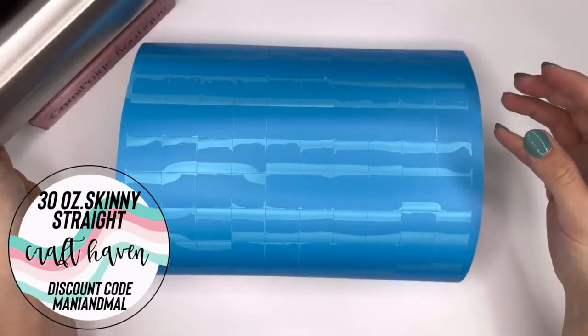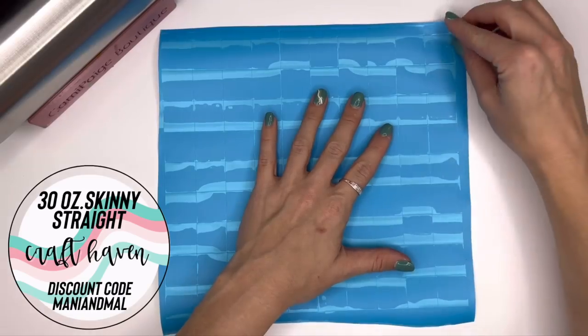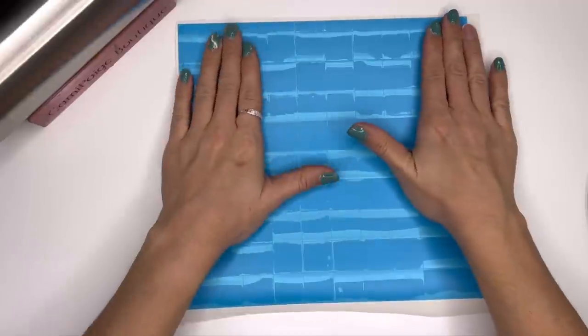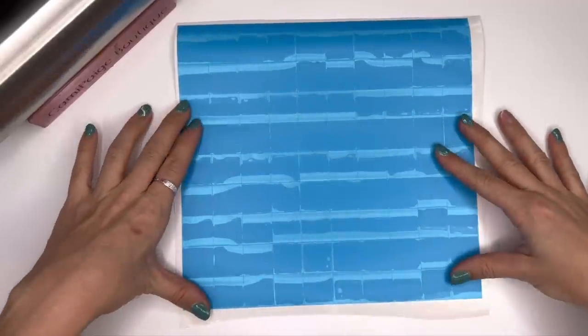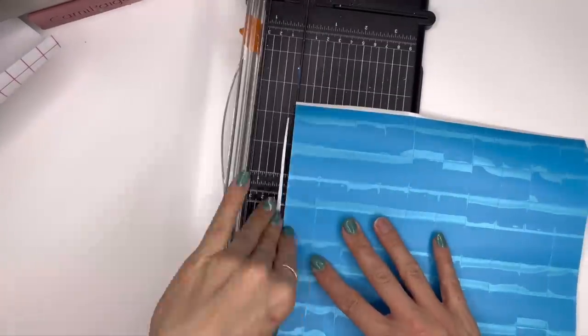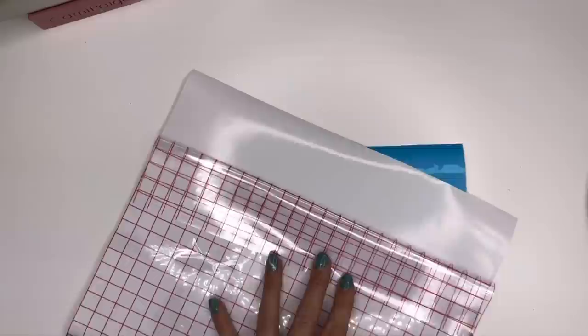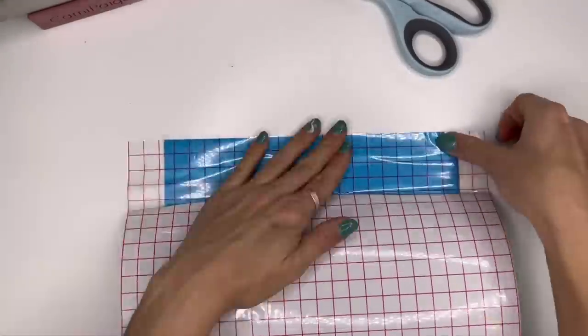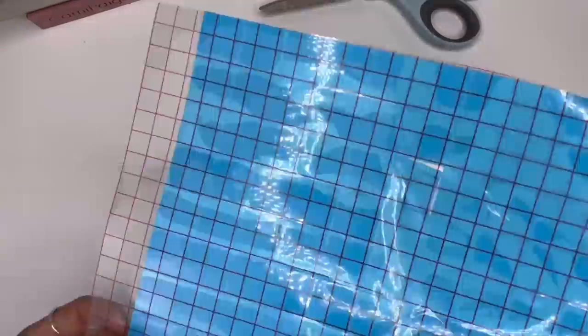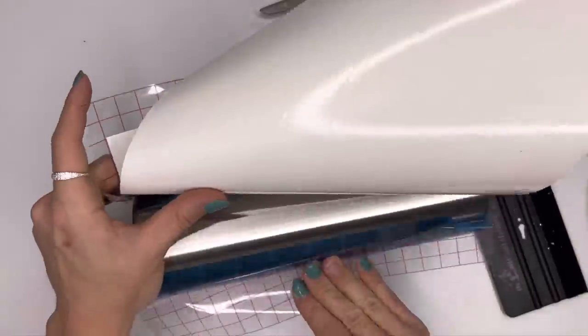The first tumbler we're going to be using is a 30 ounce skinny straight tumbler from Crafthaven. For both of these buffalo checks I'm going to use a template that I got from lbcreates.com. I bought a 30 ounce size and a 20 ounce size and cut them out on my favorite stencil vinyl or mask vinyl — I get it on Amazon. Now I'm going to apply my transfer tape and apply the templates to my tumbler.